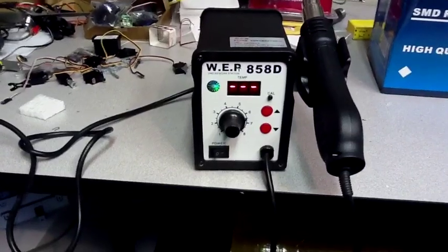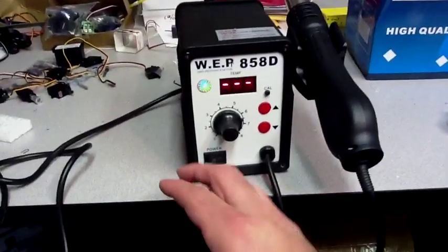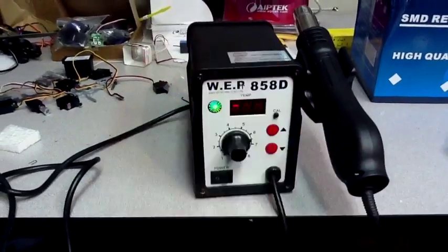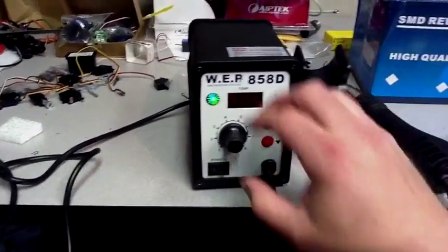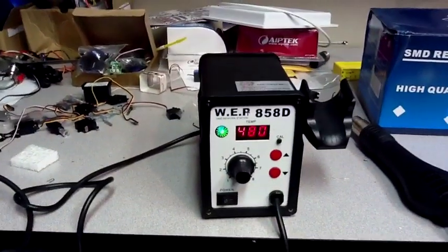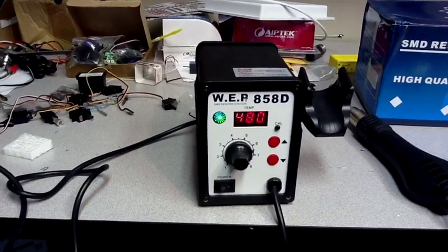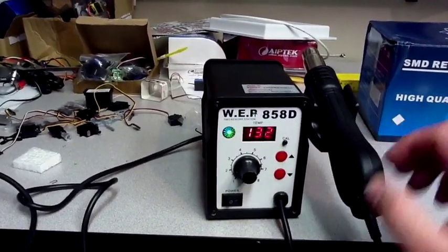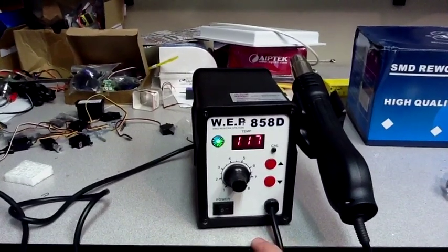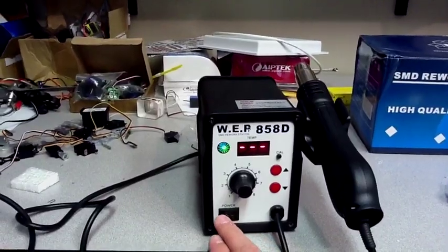You can see it just shut off — fan's done. Temperature is reading minus-minus-minus. An interesting thing to note: if you turn the unit off and take the wand off, then turn the unit on, it won't actually power up until you reset it, and then it'll just power itself back down again.